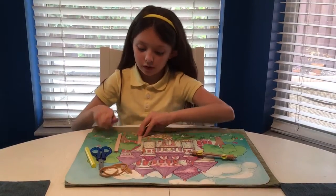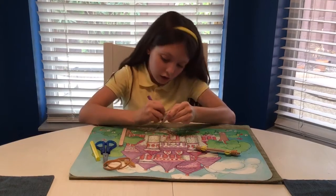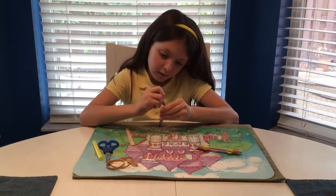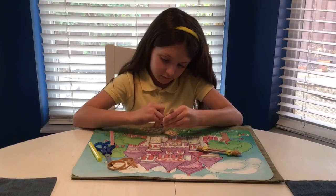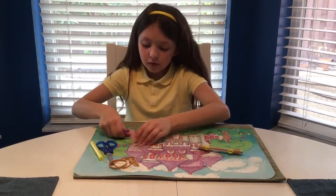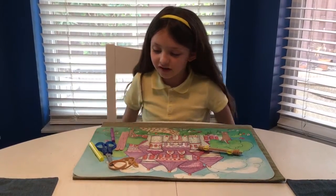So now you're going to take a popsicle stick and color on it. Then you're going to take the other popsicle stick and color on it. I just colored it purple — you can color it any color.